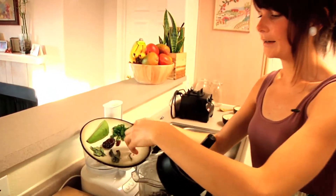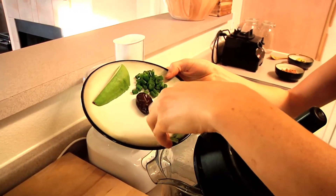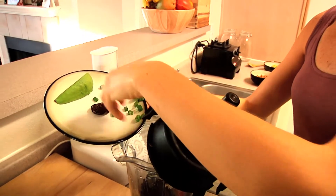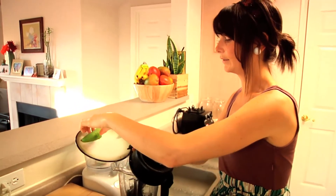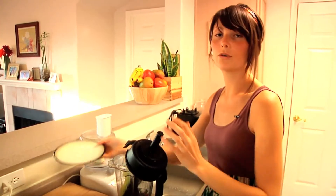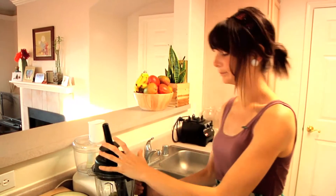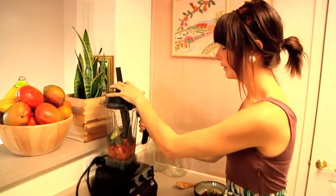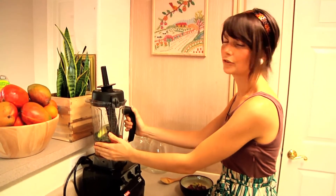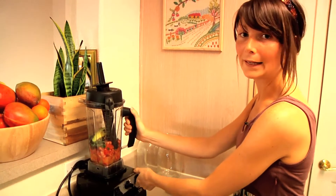So now we're just going to add in our sun-dried tomato, our spices — oregano and sage — scallions, our date, and we have a fourth of an avocado. You can always make it with or without avocado if you want to go super low fat. Then we're just going to blend it until it's nice and creamy. You don't need to add any water to this because the orange juice gives you enough liquid and the tomatoes turn into liquid too.